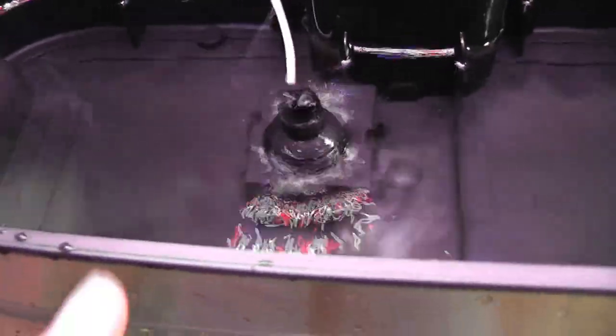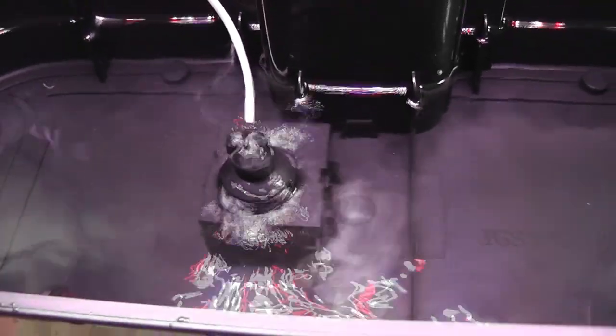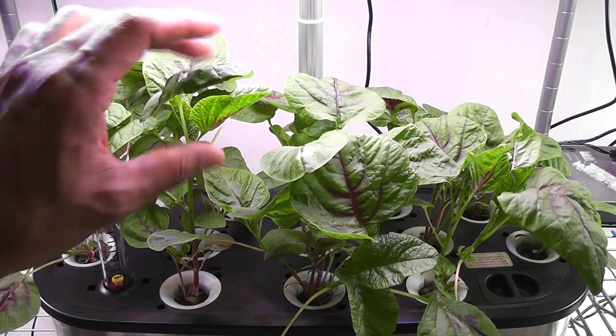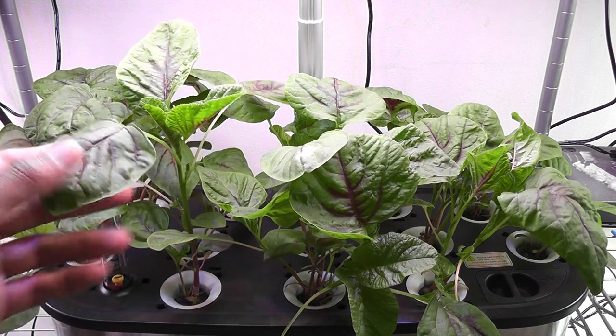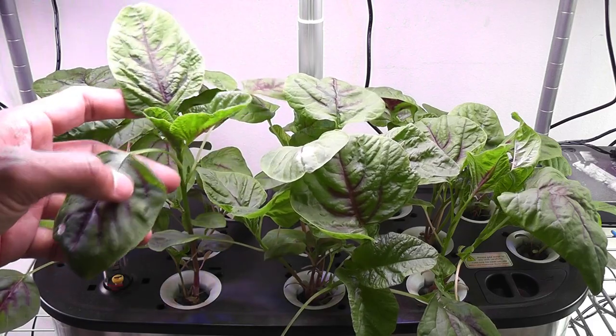I just cleaned the bowl and now it looks pretty clean. Here is the pump — it's supposed to work even better, but I don't see it working so effectively. This could be the reason the water is not moving well and creating all the other issues. Day 34 — amaranth is coming very nice, leaves are getting big and wide. It is almost ready to start harvesting.